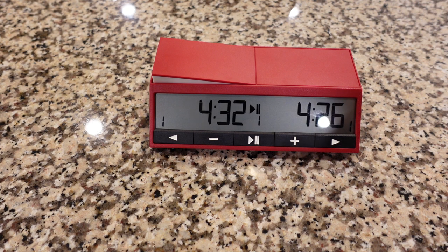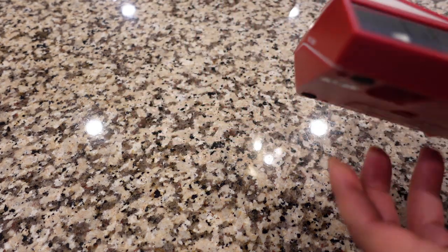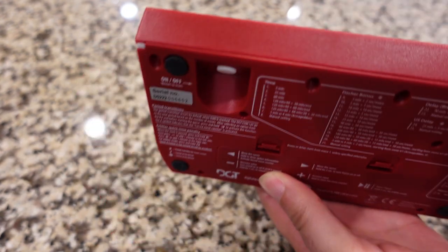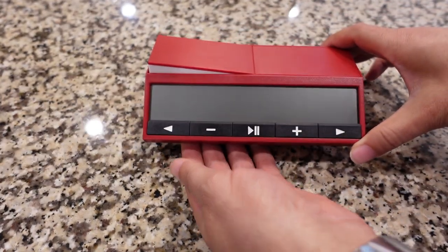Now I want to show people in the United States how to set this clock. We typically play with delay, increment, and handicap games — where for example you give somebody five minutes and the other side two minutes. So I'm going to do a quick demonstration on how to set this clock. Let's go to the US delay manual setting, which would be setting 25. So we're going to go to number 25 on this clock. What's cool is when you cut it on, it should say 'Let's Play' — I think that's pretty cool.